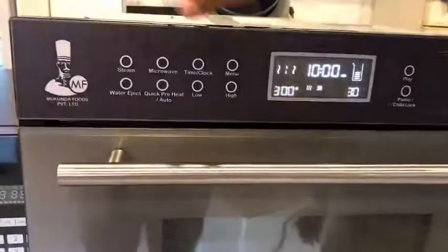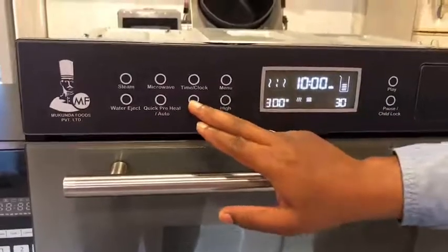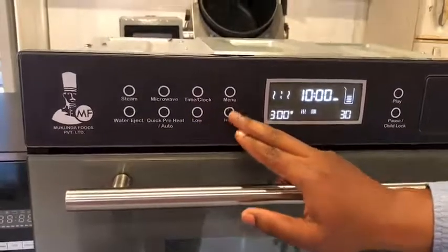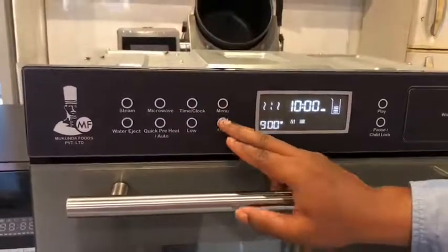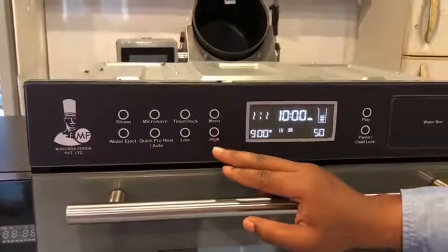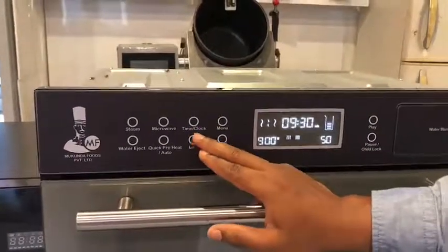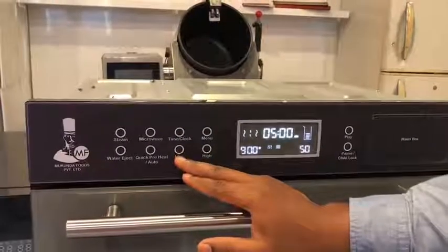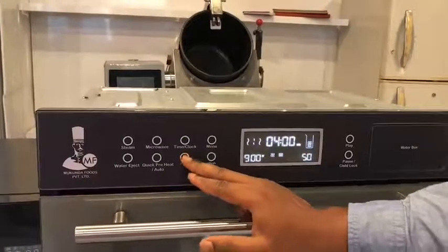It's very simple. You select which mode you want. You can select the quantity of microwaving you want, and you can also select how much steam you want. I am going to go with 50% steam on 900 watts. Normally if I just do microwave, it takes 9 to 10 minutes, but because I am using steam as well, I can do it in as low as 4 minutes in this machine.